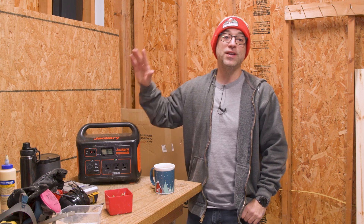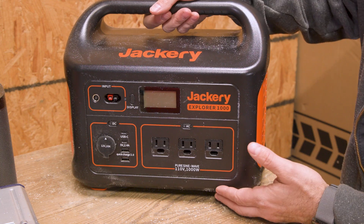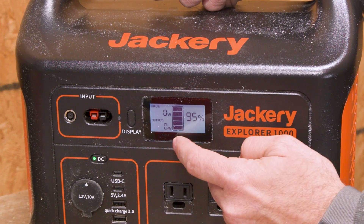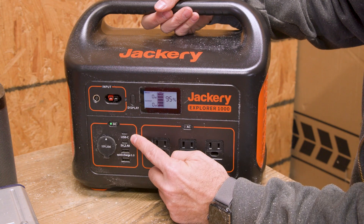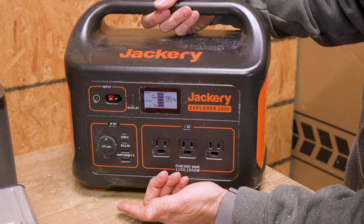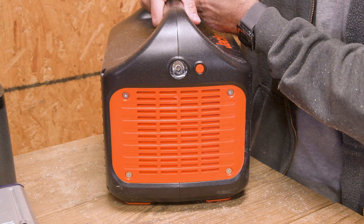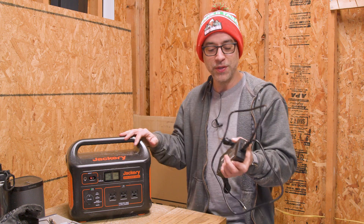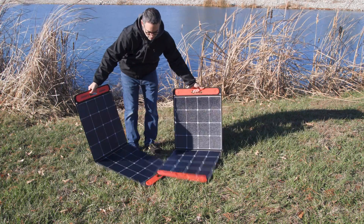This is a good time to take a break and tell you about the Jackery Explorer 1000. You've got a beautiful digital display that tells you how much battery you have left and what kind of output or input if you're charging it. We have AC ports, DC, USB ports — just about everything I have charges via USB these days — and a cigarette adapter too. And if you need it, like camping, having a built-in light is a pretty nice feature. To charge it, you simply plug it into the wall, or one of the coolest features is using the solar panels.